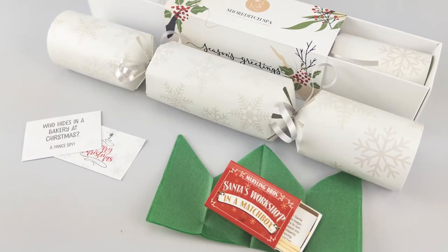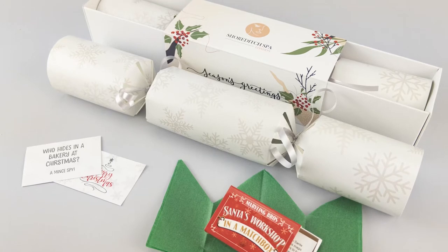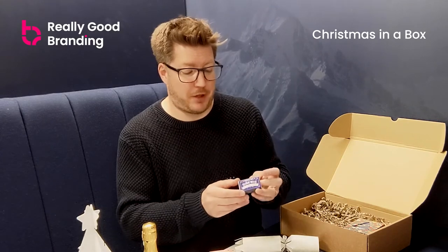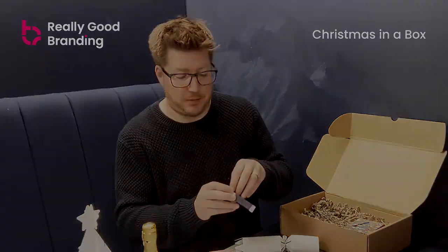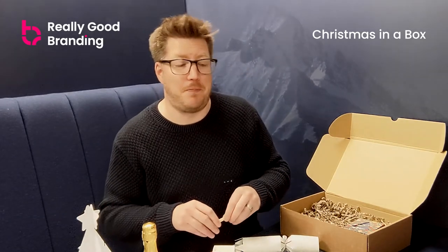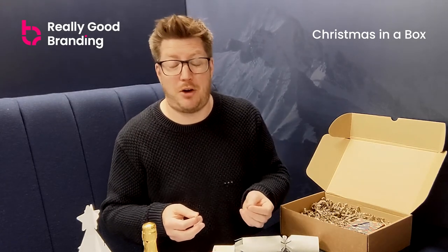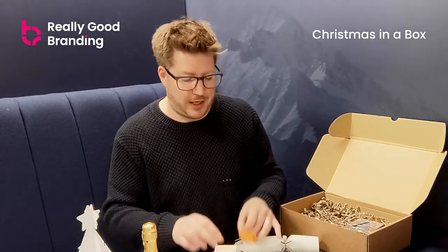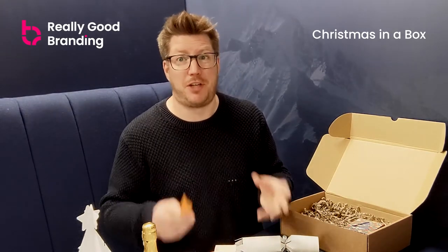Inside the cracker you get a matchbox gift. These are a mix of gifts — we do have chocolate coins available, but as standard we go with the matchbox gift. Avoiding plastic, this is a cardboard box which is fully recyclable. They're all different, so you can win a music box, tree decorations, a mulled wine option, a Christmas snowflake — there are loads of different ones. That adds variety, especially if not everyone is opening them all at the same time.